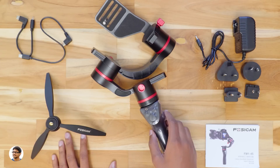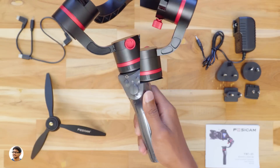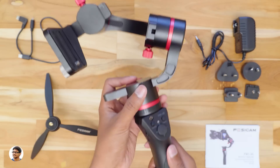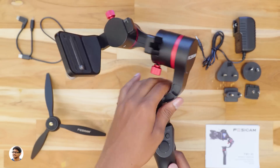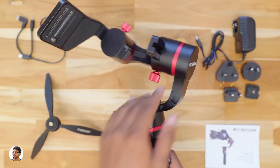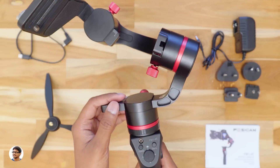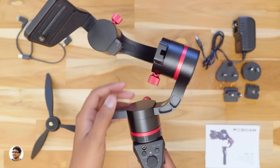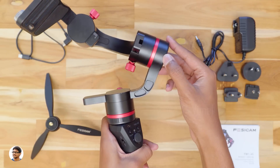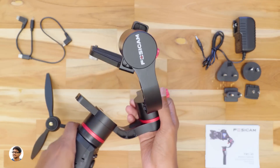Now let's check out the Fosicam gimbal. It has a plastic cover over the handle — let me just remove it. Let's talk about the build quality. The upper part of the gimbal is completely made of aluminum. You've got the Fosicam branding here. It has nice metallic red accents on all three motors and also the adjustment screws. It has three 32-bit motor control units and the construction looks very rigid. All the arms have an angular design — I'll tell you why in a moment.